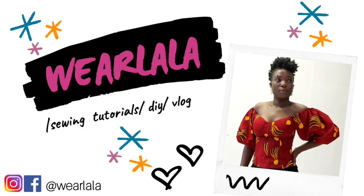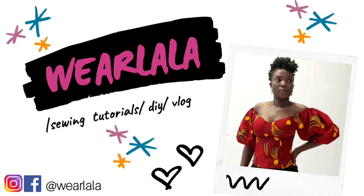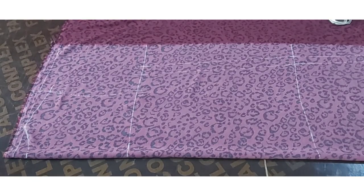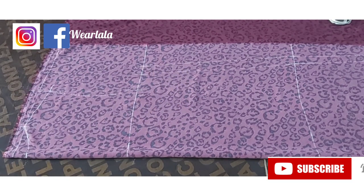Hi guys, today I'll be teaching us how to make a simple A-line dress with plackets and collar. So let's get started. I'll be using crepe fabric and I'll be explaining what I've done on the fabric already.